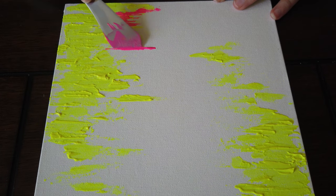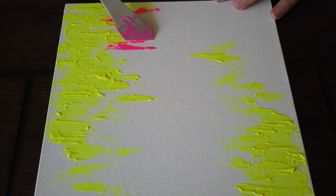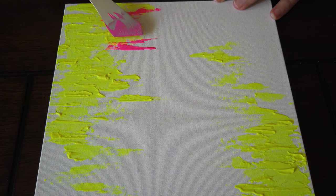Once I got into the pink, I knew what I was going for, and I was able to create some really cool texture as I was working.